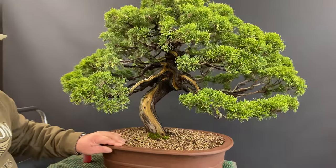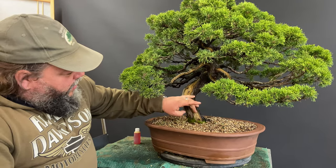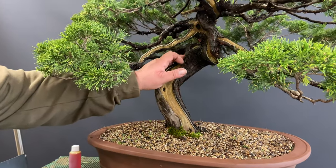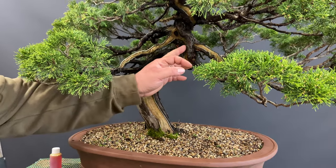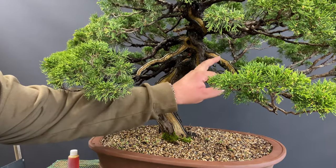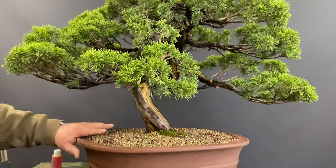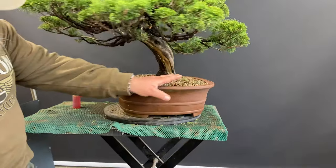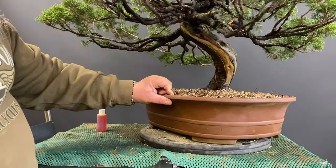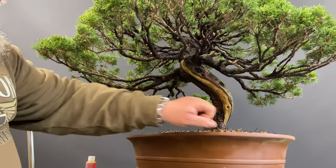This particular tree has got quite a lot of shari, or deadwood. Here, look where the bark's been stripped off intentionally — it gives you this fissure of deadwood here. It comes around up the trunk, extends down this branch, and if we turn this tree around you can see there's also a section here, another ribbon of it that snakes up the back of the tree.